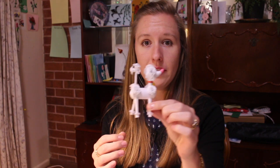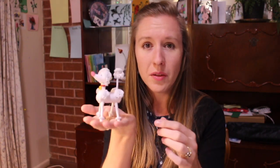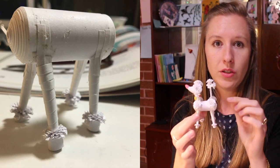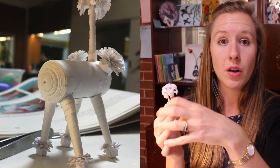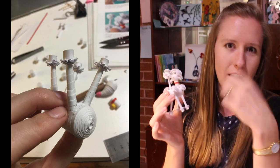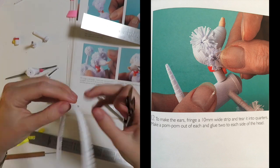When it came to gluing the head, neck, tail, and legs to the body, this is where I deviated the most from the instructions. I found that gluing along such a thin edge wasn't going to be strong enough to hold the weight of the poodle or stop parts snapping off if handled roughly or if it fell over. So I reinforced these joins with additional strips of paper, doing my best to hide the reinforcement by gluing strips to the body first, then gluing the pom-poms on top.